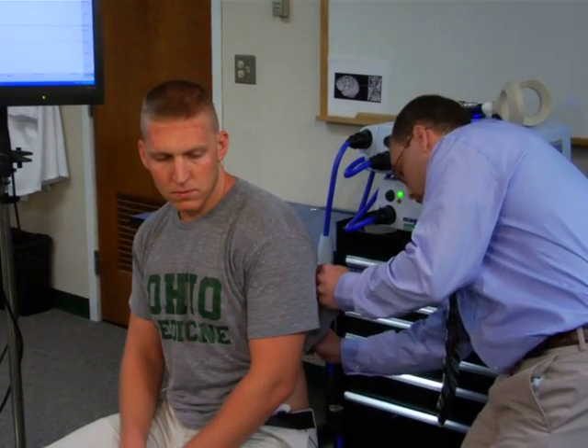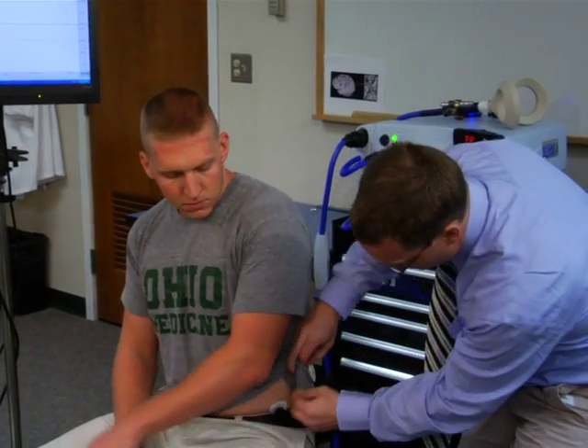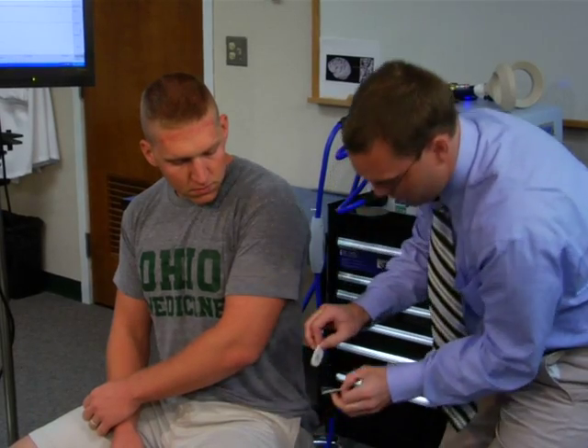When the experiment is complete, assist with the removal of the electrodes and Lycra cap, and be sure to thank your subject for participating.